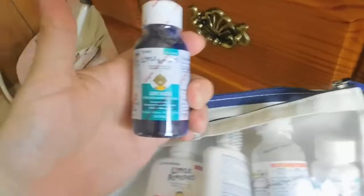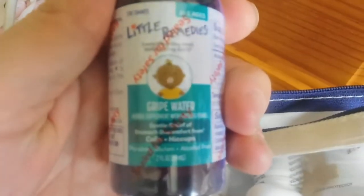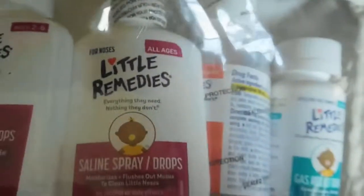I have some gripe water. After he got out of the hospital he would constantly be fussy because he had colic, and I heard so many great things about gripe water — I never used it. And then I have some decongestant nose drops, especially for my toddler because lately he's been kind of congested. I have some saline spray drops, some infant fever pain reliever, and some gas relief drops. Mainly the only things I can use for her are going to be the saline and the gripe water — everything else is mainly for him.